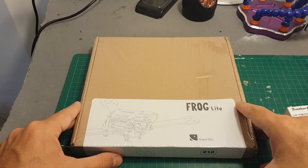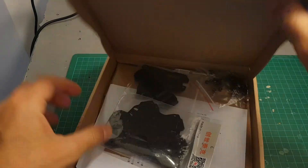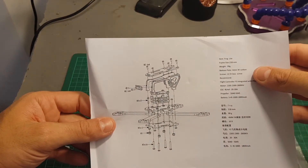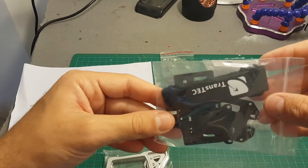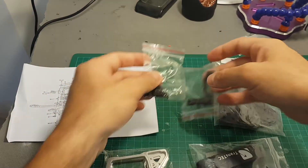So let's start by unboxing this and see everything we're getting inside. Inside we got the instruction manual, the side plates, the arms, and all the necessary screws and holders.